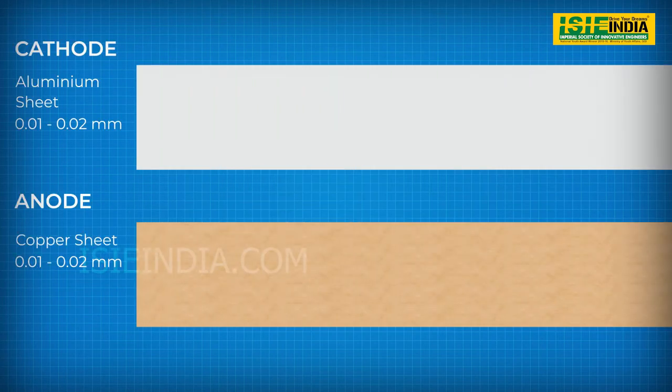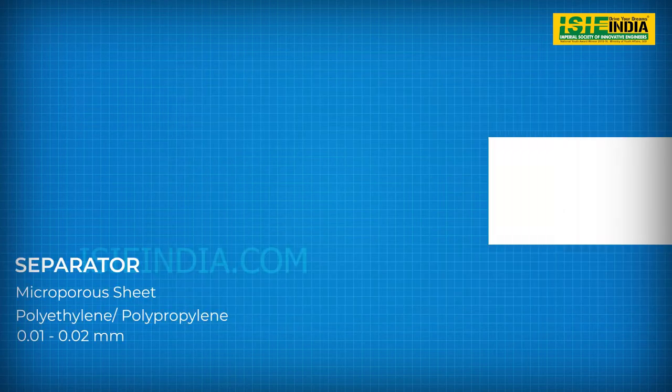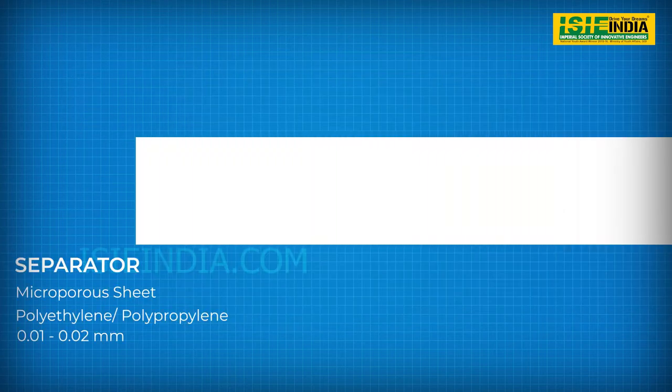Similarly, at the anode, copper foil of 0.01 to 0.02 mm thickness is used and the paste of graphite is layered upon it. Along with these two, the separator layer is positioned. It is made from polyethylene or polypropylene material using a defined method to ensure the generation of micropores to prevent internal flow of electrons.